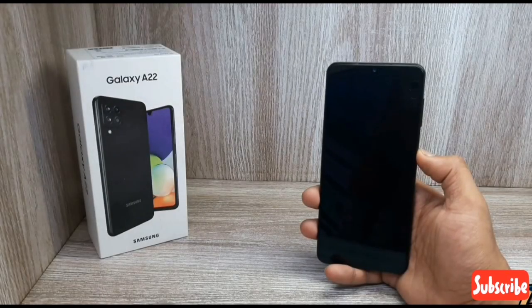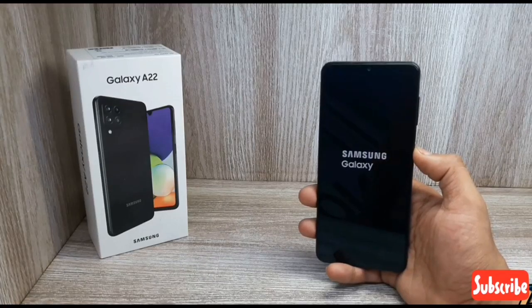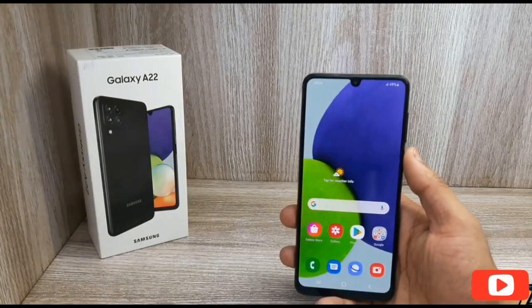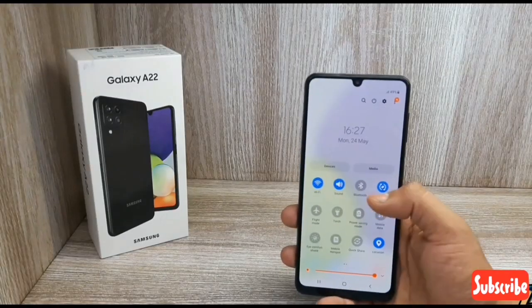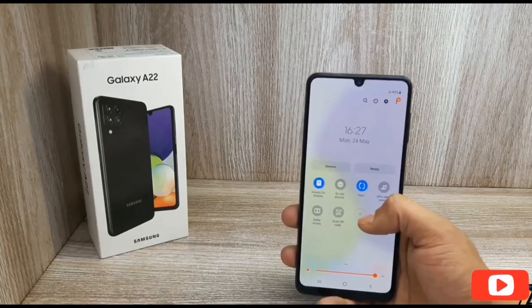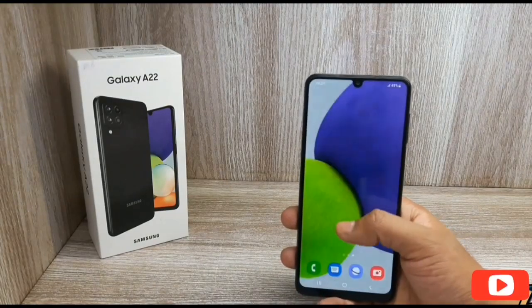Looking at the performance, it has a 6.4 inch Super AMOLED display. It is a full HD+ display. It is a very smooth phone. It has a premium in-hand feeling and is a very easy smartphone to use. Samsung's One UI is very easy and smooth.